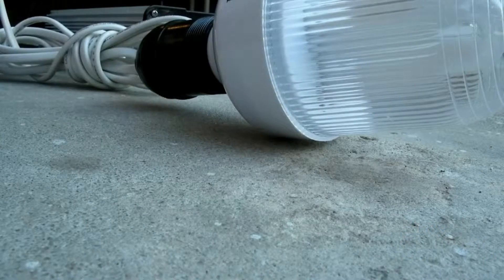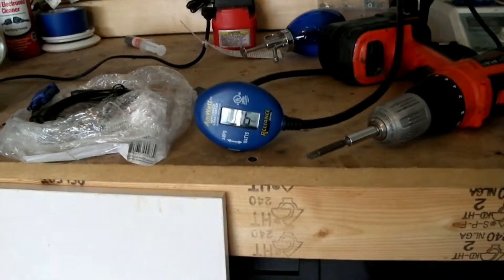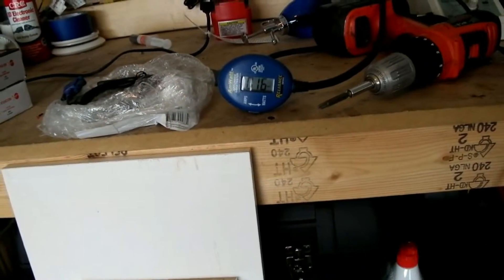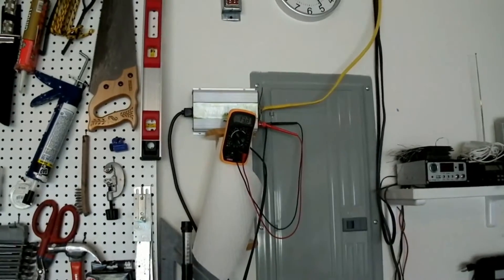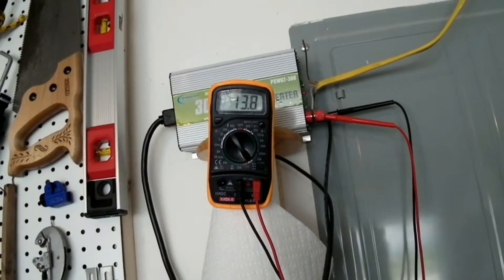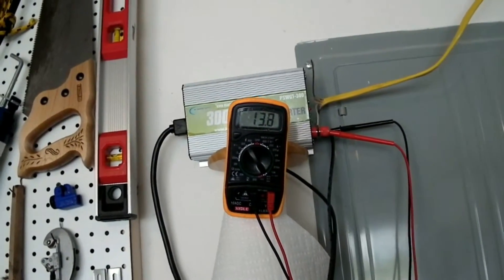I'm pretty excited to get that up and test it out. Right now I have a panel hooked up on my roof, and it's a little overcast, so I'm getting 15-16 watts coming out of it. That's going into the grid tie inverter, and it's giving me a line voltage of 13.8, and that's in circuit.